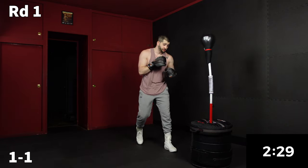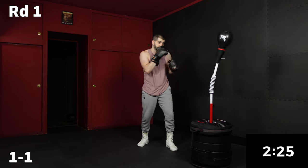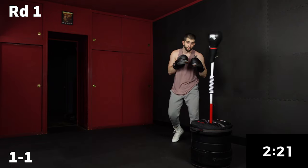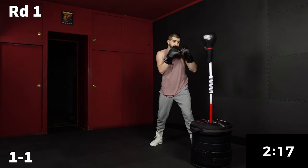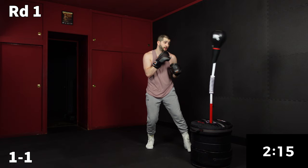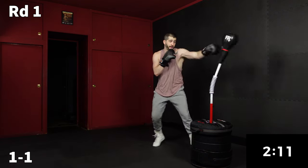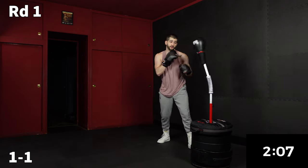Now we're going to step out and work a one, one for 30 seconds. If you're newer, standing in place will help you get the rhythm down. If you've had some experience, I'd recommend moving all around your bag and switching up your angles. And don't forget to breathe.